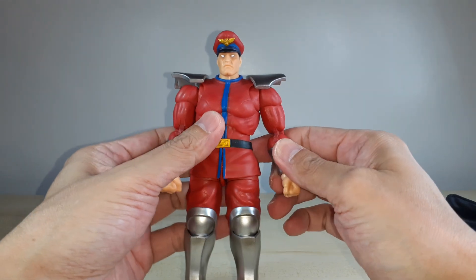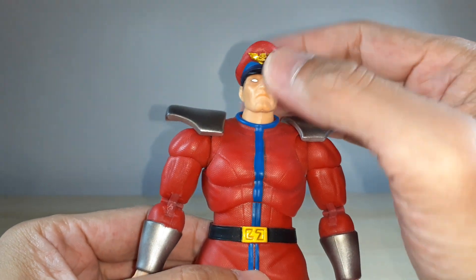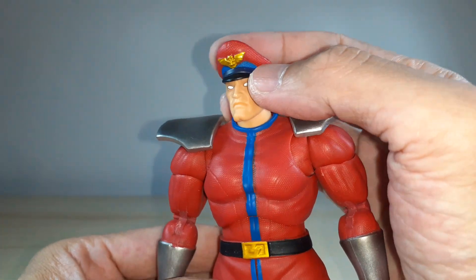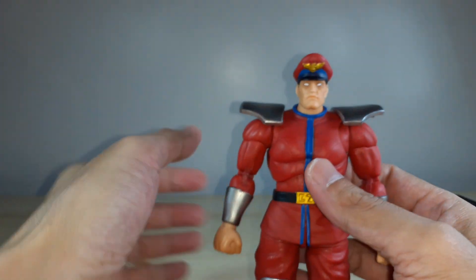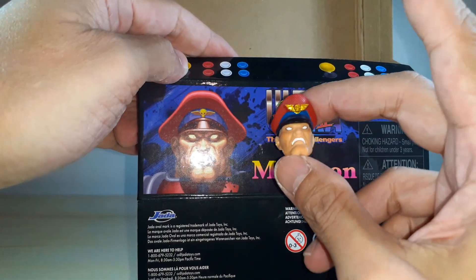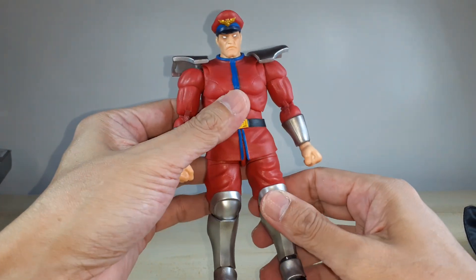Here's M. Bison without the cape, just the shoulder pads. The face looks good. The cap has a gold eagle on top which is nicely painted, and then we've got the blue shades right there. The eyes are just white. And for the angry face, you can see that they've captured it. Definitely this is a nice figure.